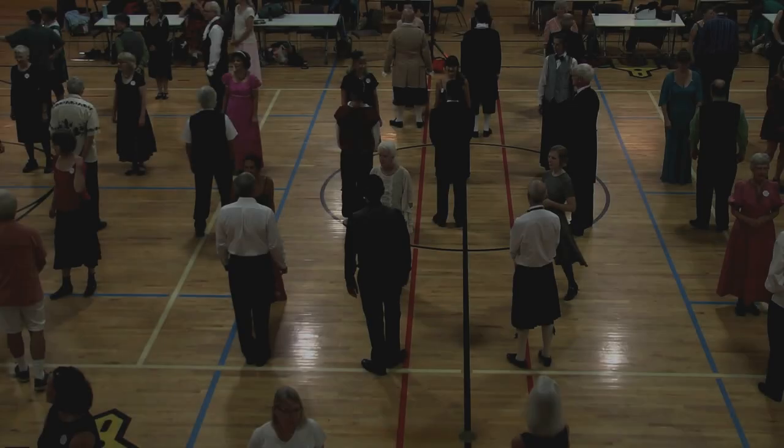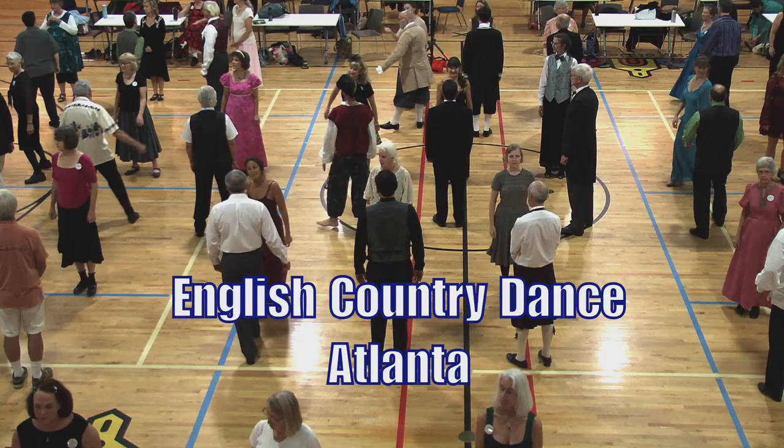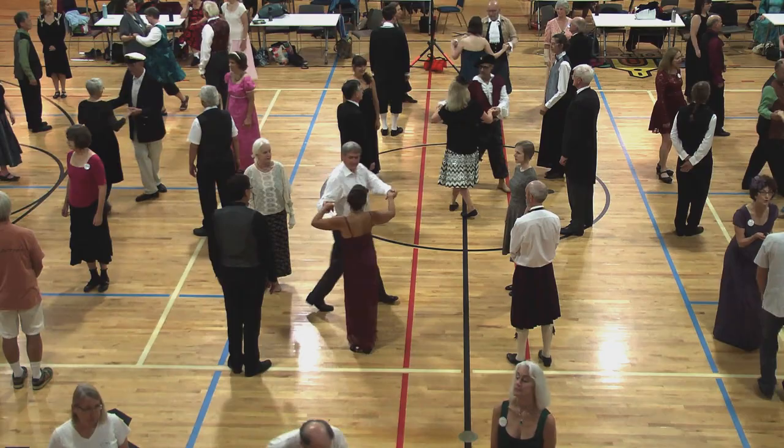Ones will cast. Twos move up. Two-hand turn, three quarters. Fall back to lines, and lines keep going. Back and forward, circle halfway.